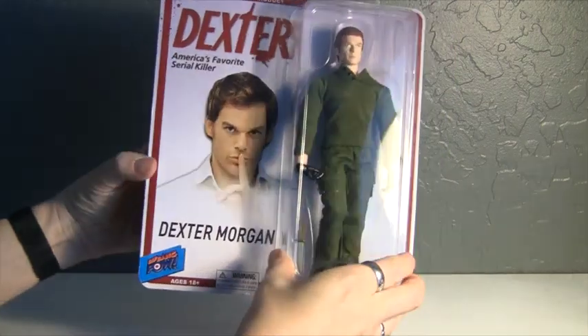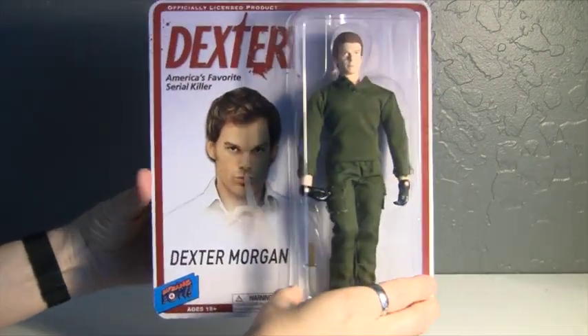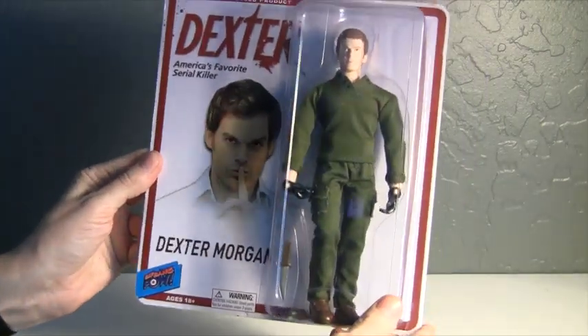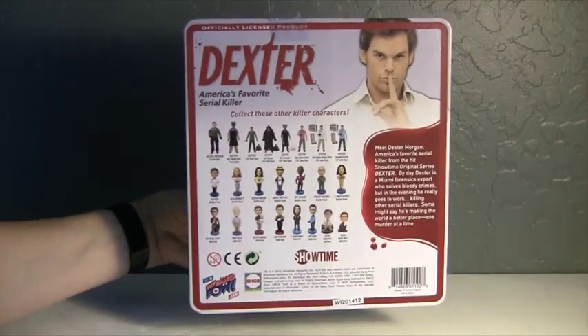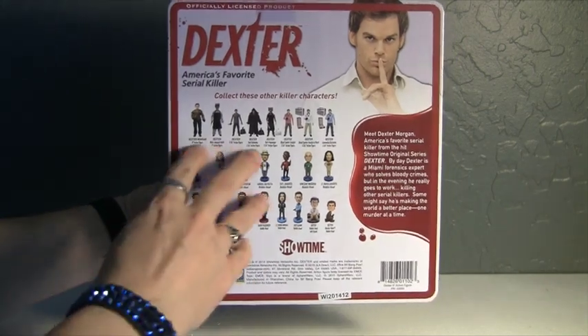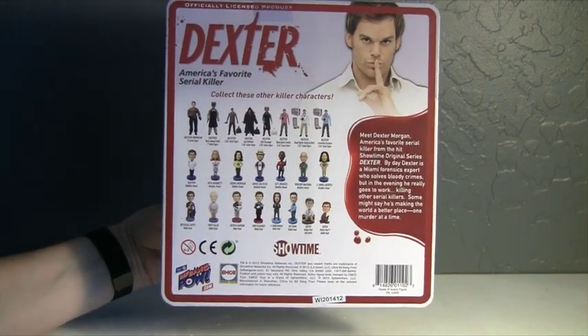So I'm going to be taking him out of the box and showing you a little up close of him. Let's see what you think. Here's the back — maybe you have some of these other figures and you've seen these before.